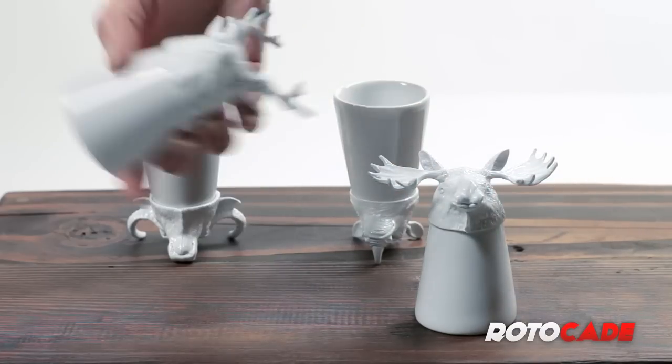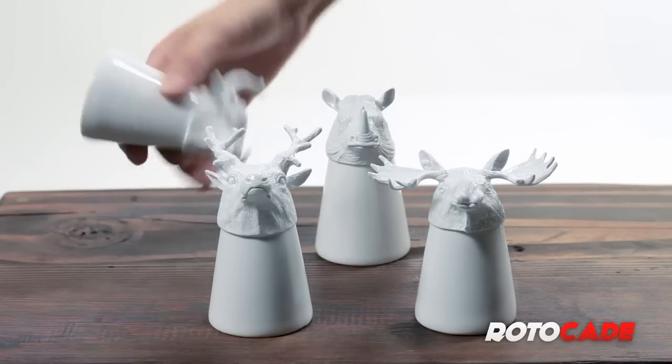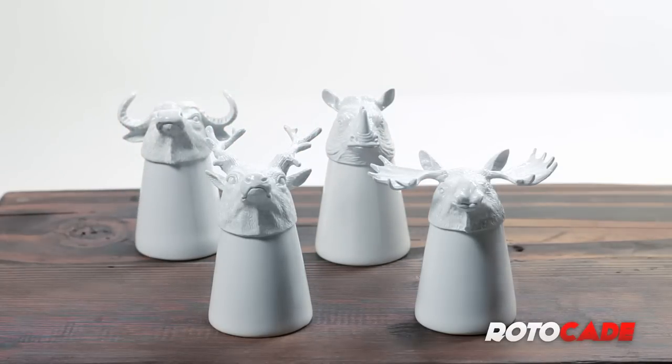Included are Mr. Moose, Mr. Deer, Mr. Rhino, and Mr. Bull, to ensure that you're knocking them down with a wild bunch and killing two at the same time.